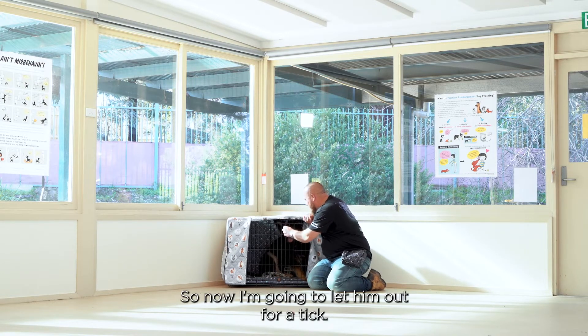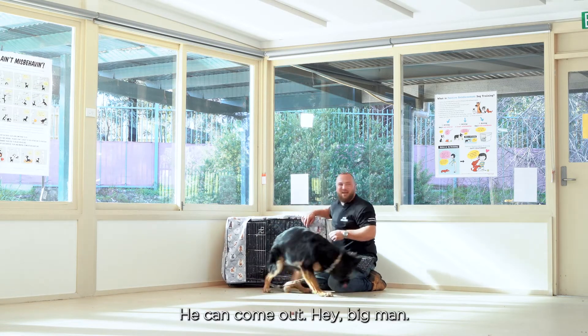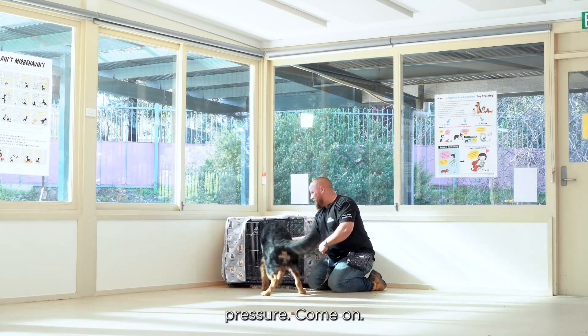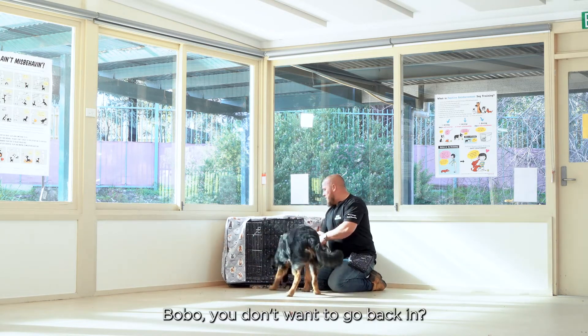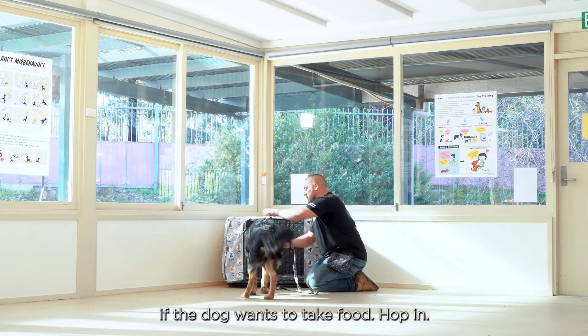I'm going to let him out for a tick. Good boy — he can come out. And the second I'm ready again, just a little bit of pressure. He doesn't want to go back in? That's fine. We take our time because it makes it a lot easier if a dog wants to take food. Just guide him in there a little bit and give him some pats and cuddles. Get the dog comfortable going in and out.